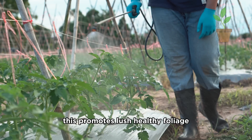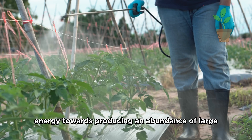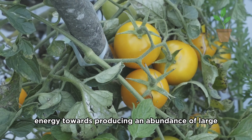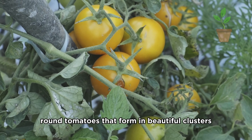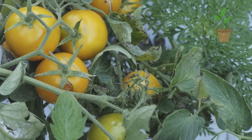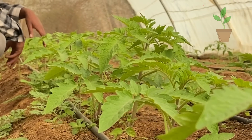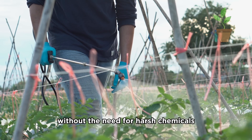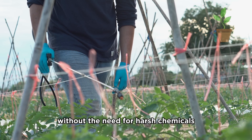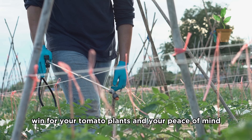This promotes lush, healthy foliage and encourages the plant to direct its energy towards producing an abundance of large, round tomatoes that form in beautiful clusters. The baking soda also has a subtle pest-repelling effect, helping to keep those pesky insects at bay without the need for harsh chemicals. It's a win-win for your tomato plants and your peace of mind.